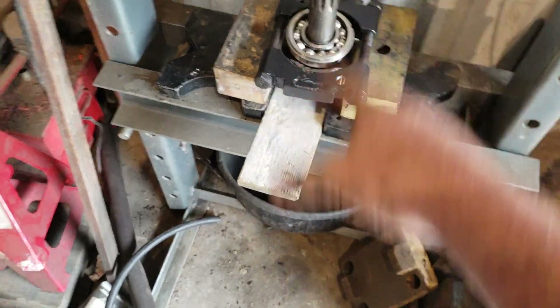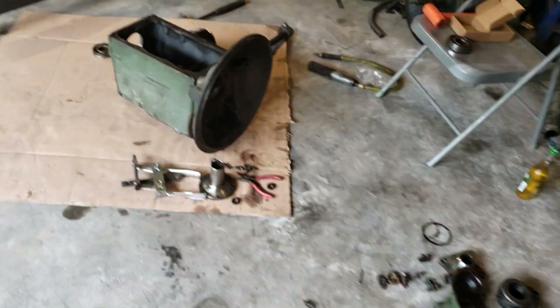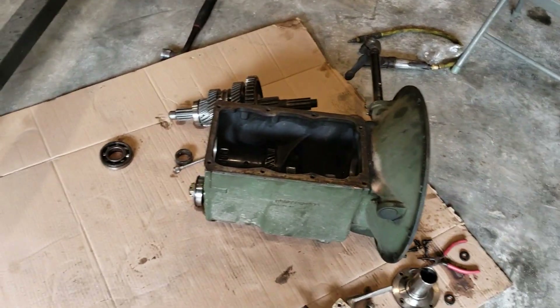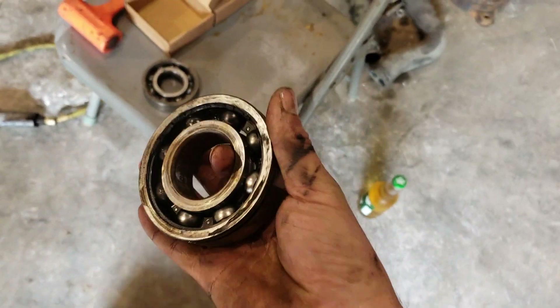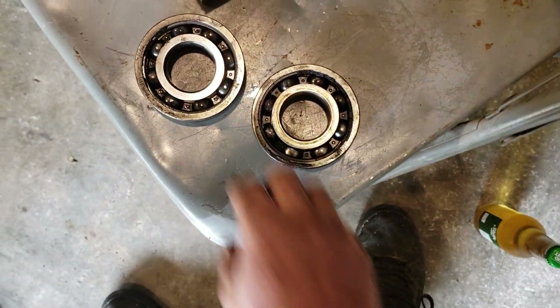I'm not going to show you me pressing that all back together because it takes two hands to keep everything aligned and do the press, and I'm recording so I can't do that. The main thing is I just wanted to show you the difference in the meat of the bearing.